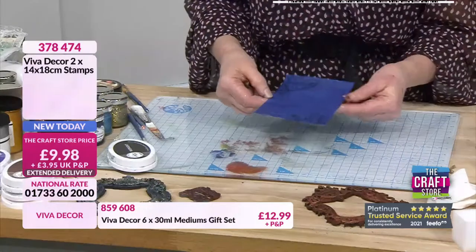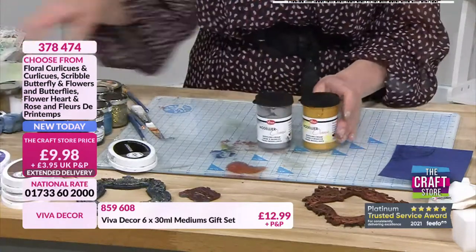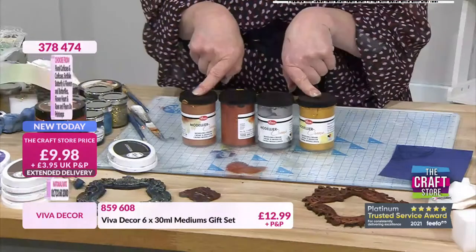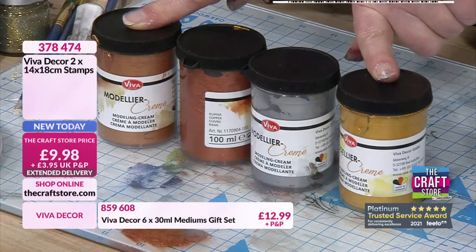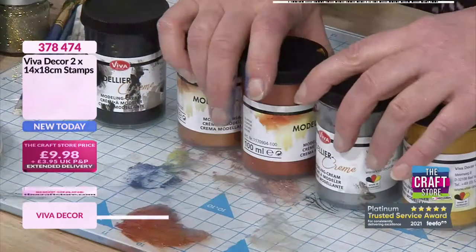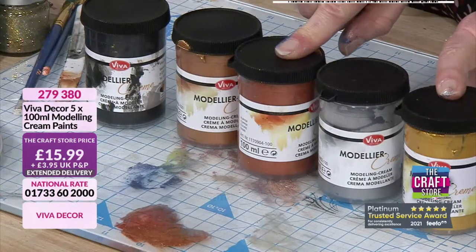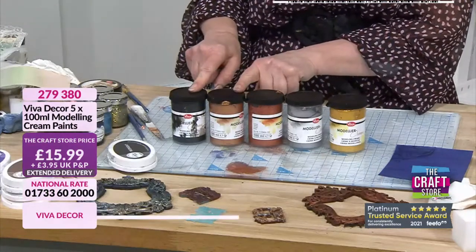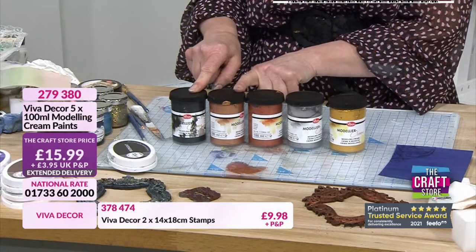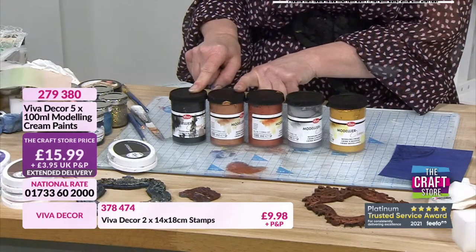I'm going to use this one stamp because all my others are stuck on boards. Something I want to bring in - these were very busy the last time we brought them - are the modeling creams. These are a great product - you get five pots with a hundred millilitres in each, £15.99 for five pots. You can blend these colours together, stamp with them, paint with them, use them as a paste through your stencils. These will go onto multiple surfaces.